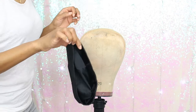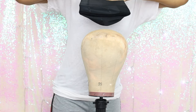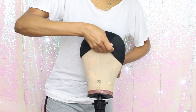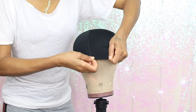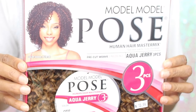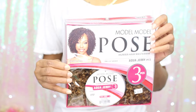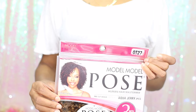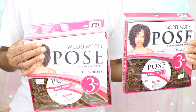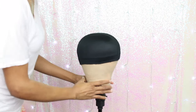You're gonna need a stocking cap or a wig cap for this tutorial. I'm putting my wig cap onto my mannequin to get ready to start making my wig. The hair I'm gonna be using today is the Model Model Pose — it comes with three pieces in the pack and it's $13.99 per pack. I'm using the color OT27 and I will be using two packs total.